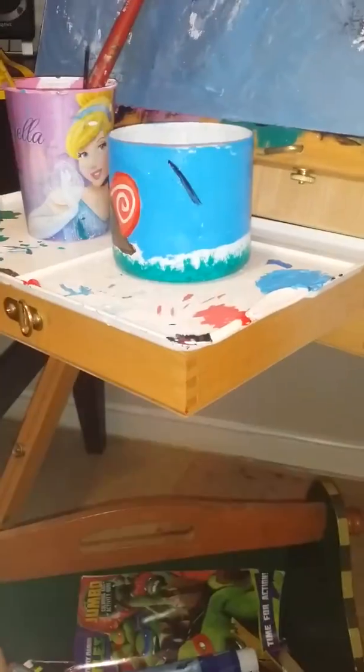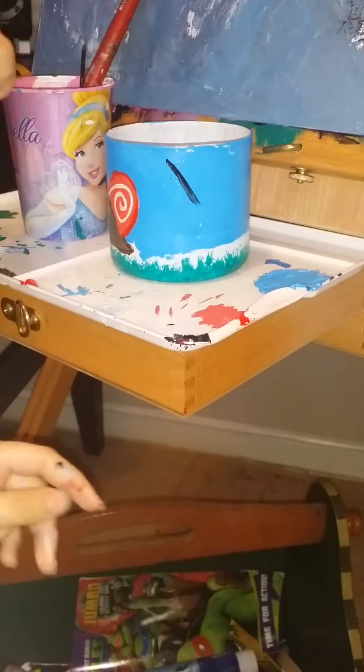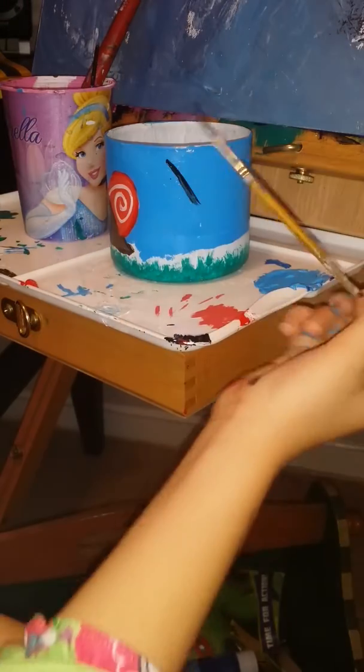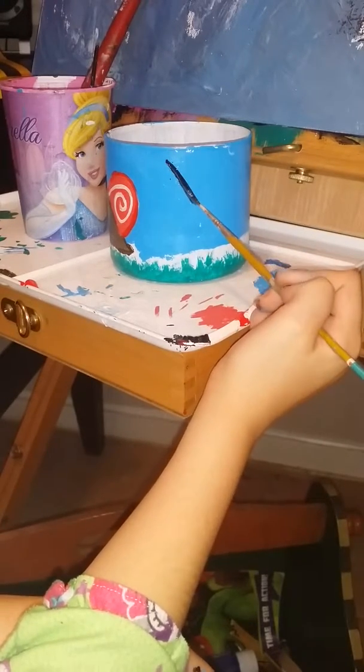Hey guys, we're back. This is DIY part 5 of episode 1. Yes, this is a big-ish project — maybe one of the second or fourth biggest ones I've ever done.